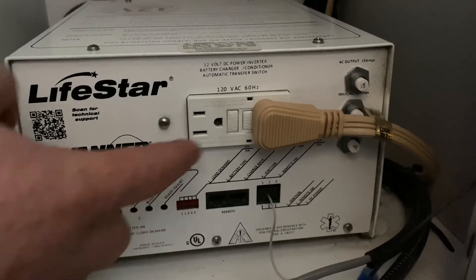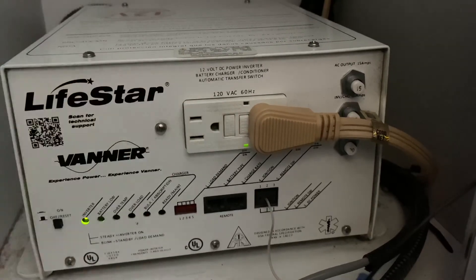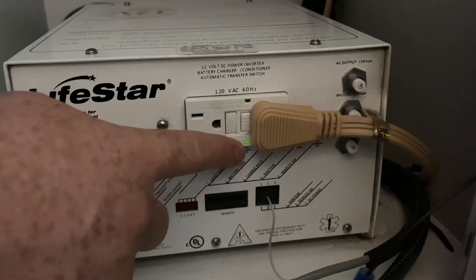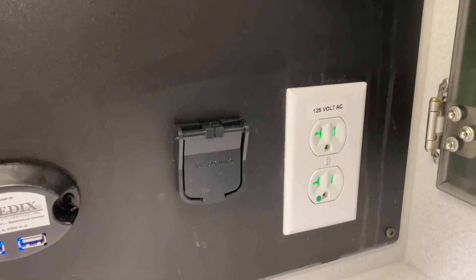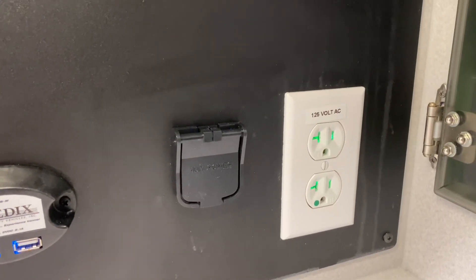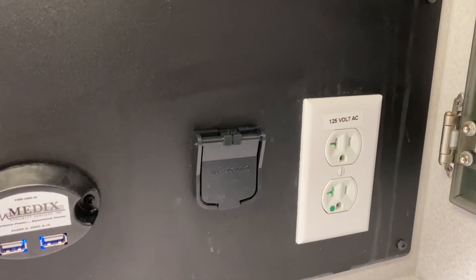Then, we want to click on the ground GFI interrupter. You'll see this light green. To verify that the inverter is working, you will notice green lights in the outlets, and the electronics plugged into them are working.